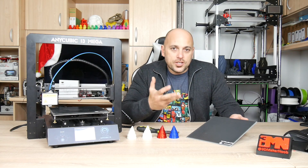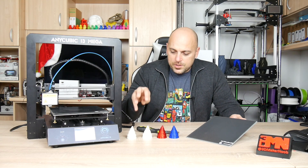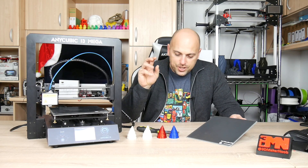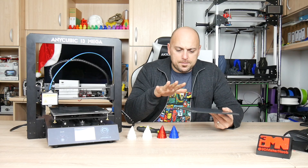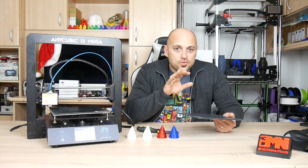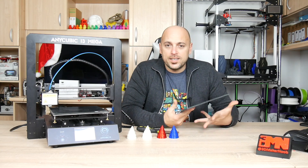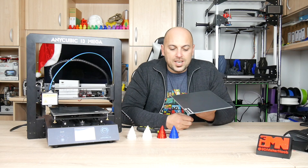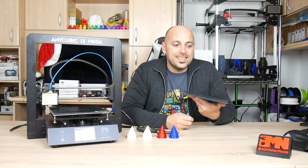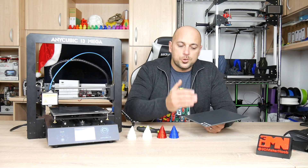Just to give you an idea, I printed these samples using PLA, ABS, PETG, and also some CPE. When it heats up, the material actually sticks really well on the build surface without any additives. You guys know I'm a big fan of MagiGoo, but this is probably one of those build surfaces where I haven't had any need to put MagiGoo on — because everything I printed with it actually stuck.